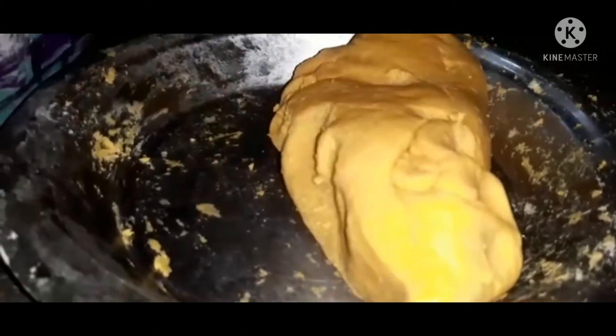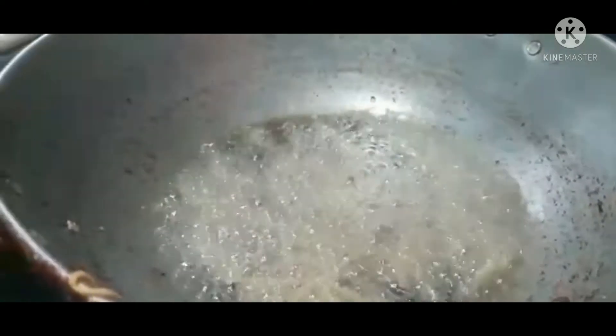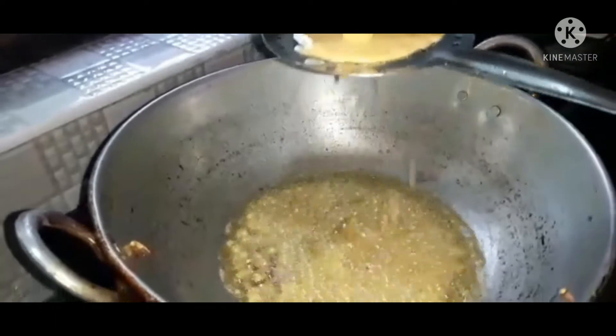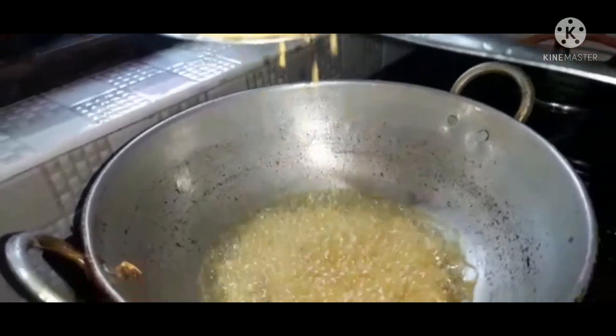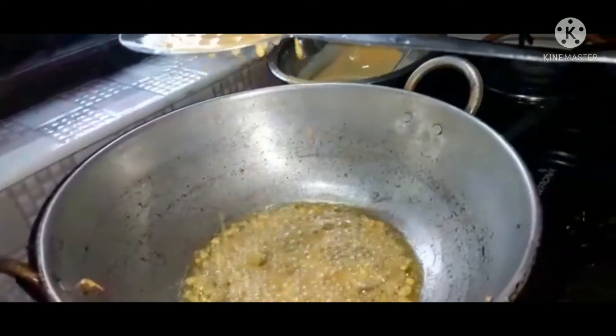We will fry it in the oven and add the oil. We will fry it in the oven. Now we are going to fry it. We are going to fry it. The egg is ready.